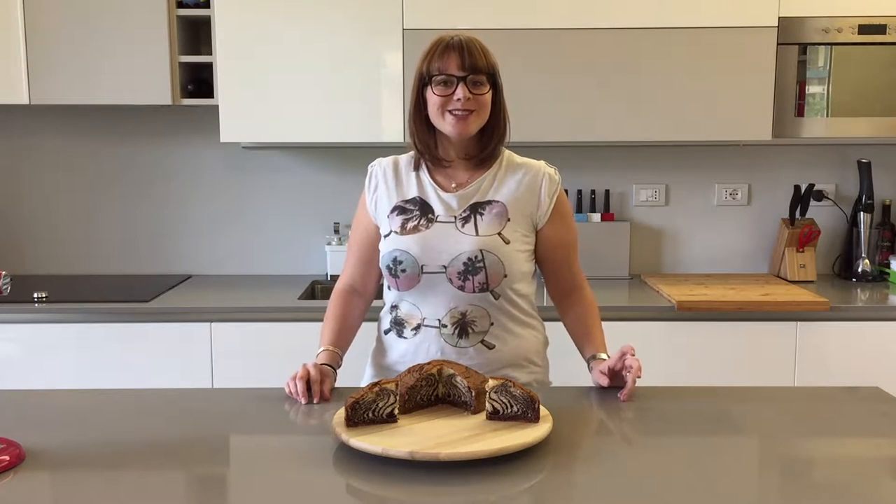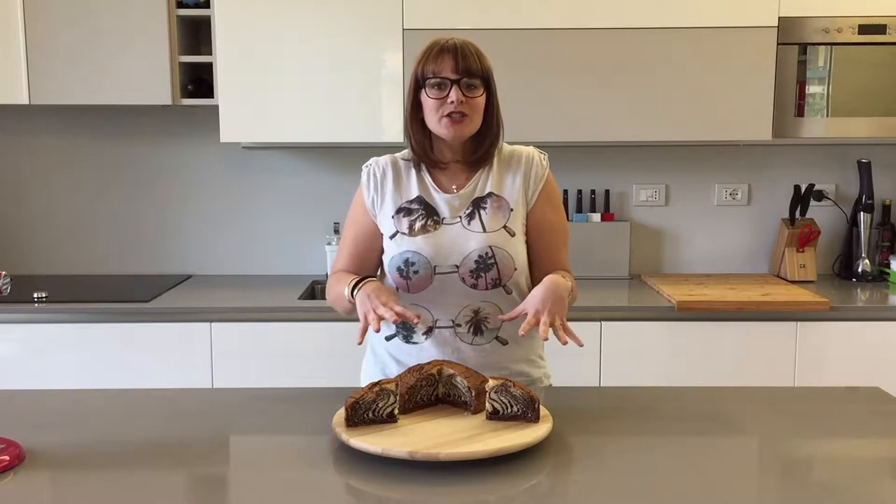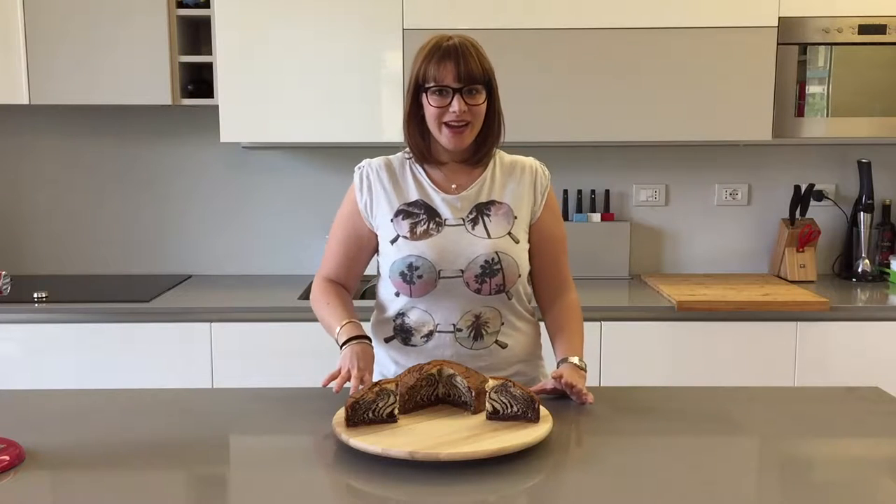Hey everybody and welcome to Cheeky Crumbs! Today we're going to be making this gorgeous and super fluffy zebra cake.